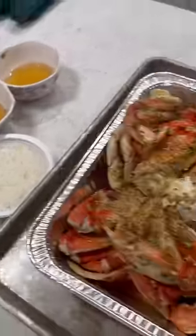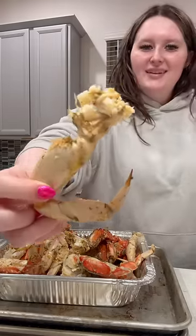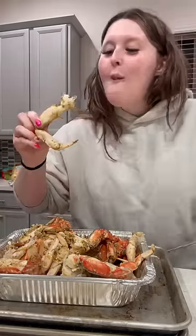You have to dip your crab meat in apple cider vinegar, butter, and then the garlic. And then you just take that — let's do it. Woo!